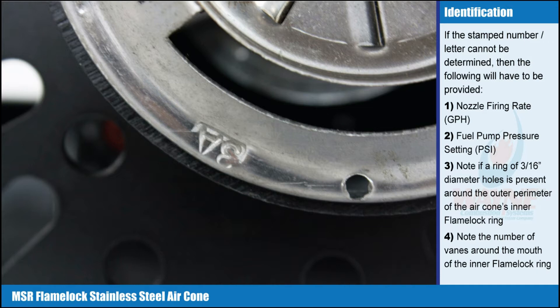1. Nozzle firing rate, GPH. 2. Fuel pump pressure setting, PSI. 3. Note if a ring of 3/16th inch diameter holes is present around the outer perimeter of the air cone's inner flame lock ring. 4. Note the number of vanes around the mouth of the inner flame lock ring.